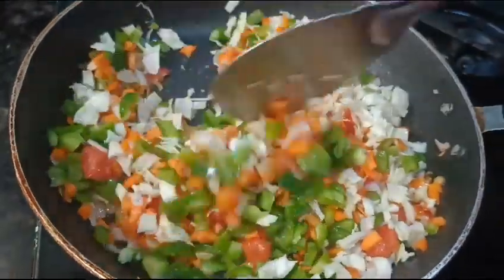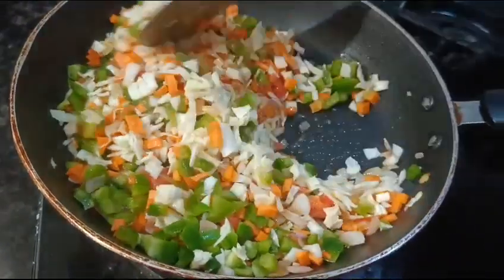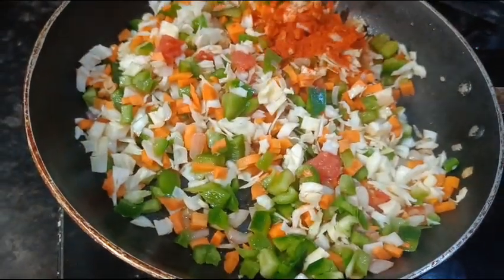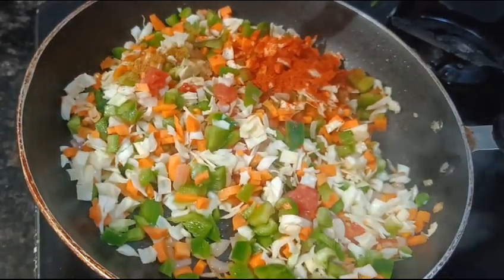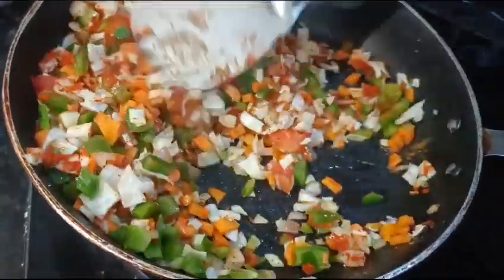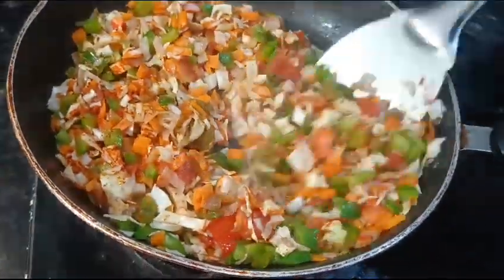Add the vegetables. Add 1-2 vegetables on medium flame. Put a little bit of vegetables in the middle.